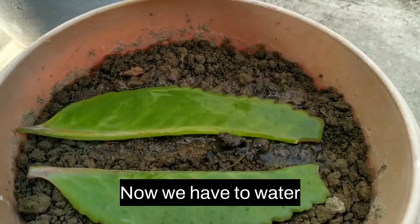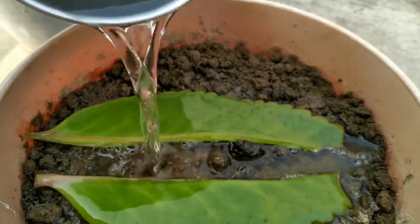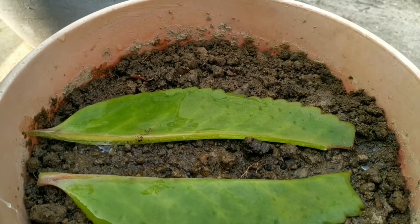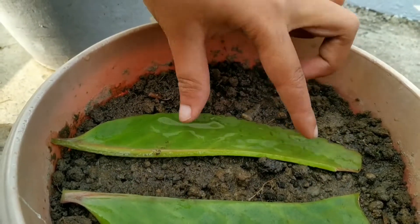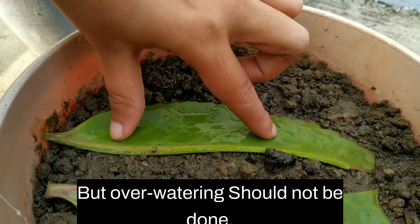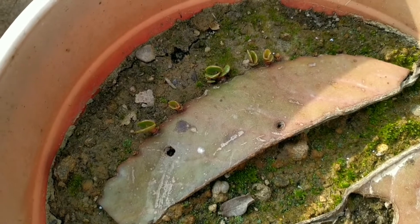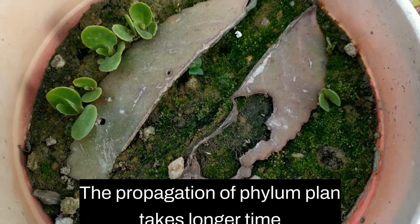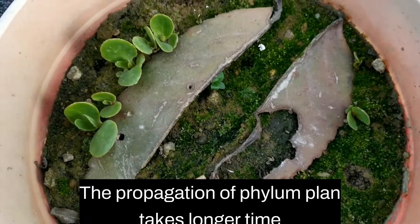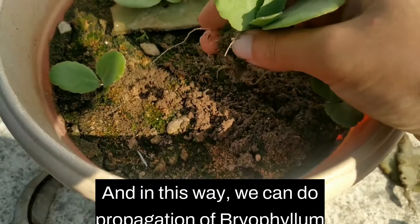Now we have to water our cutting. We have to water the cutting daily, but overwatering should not be done. The propagation of Bryophyllum plant takes longer time than other plants, and in this way we can propagate Bryophyllum plant from leaf cutting.